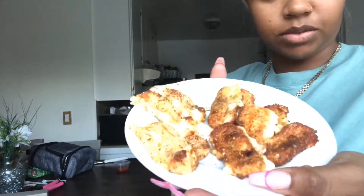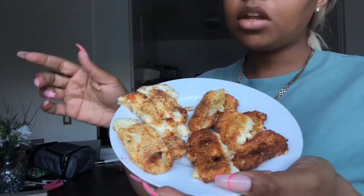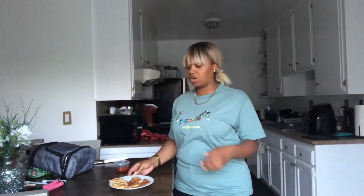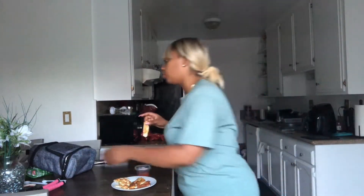Can y'all tell which one is which? Skillet versus air fryer — the air fryer ones look lighter because they didn't get direct contact heat like the skillet ones did. I tasted some of the ones that got messed up and they taste amazing. I'm gonna taste one of the air fryer ones now with the marinara sauce — so good!